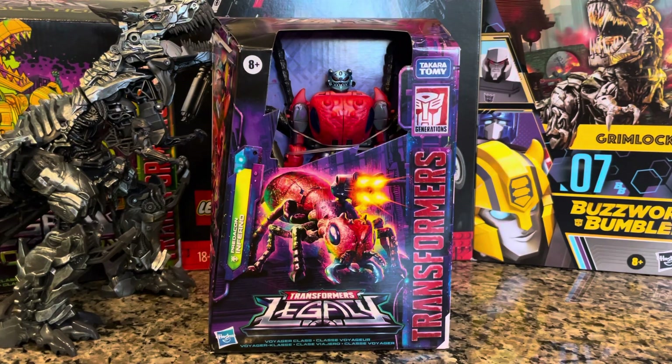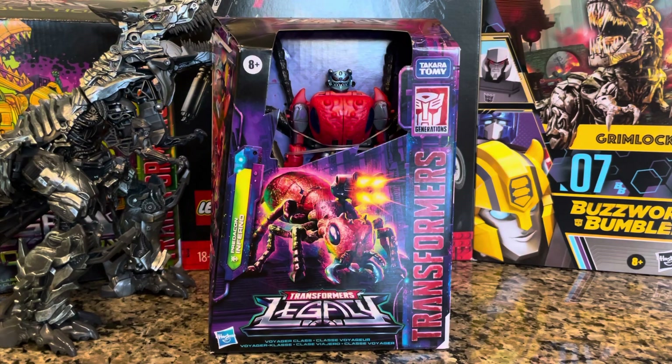All right, dudes and dudettes, welcome back to another unboxing and transforming of the Transformers on Greener Venom. I got a pretty cool Transformer for you here today. I'm into kind of like ant science and the way that ants operate, how powerful and smart they can be, so this is actually a pretty cool Transformer for me in that sense.